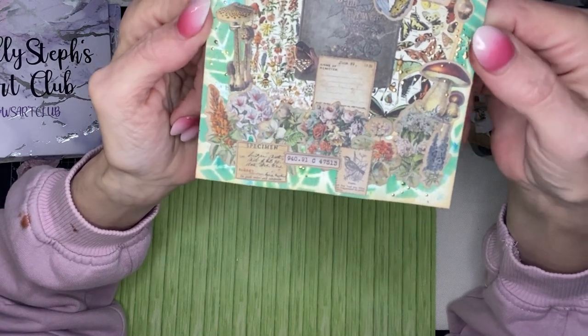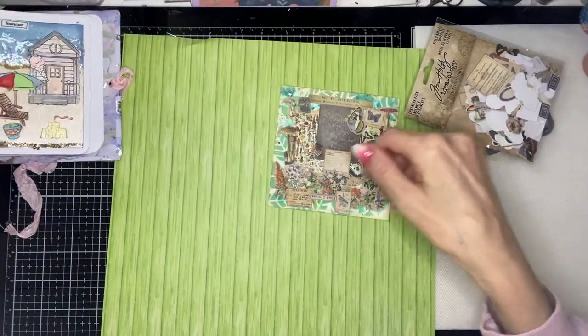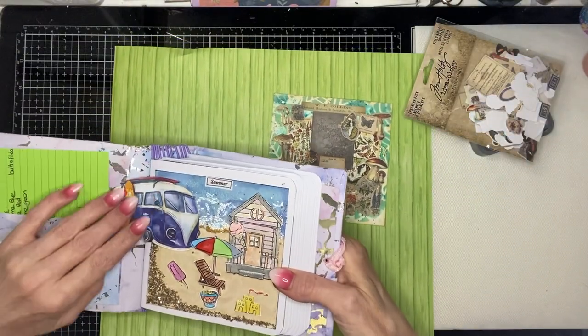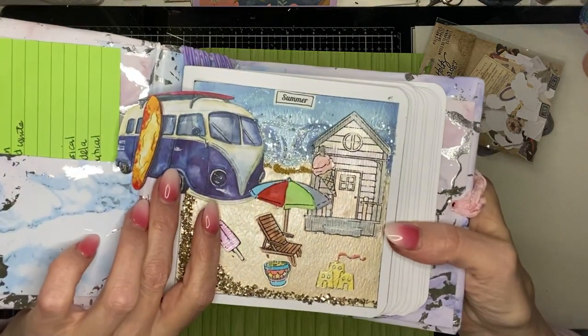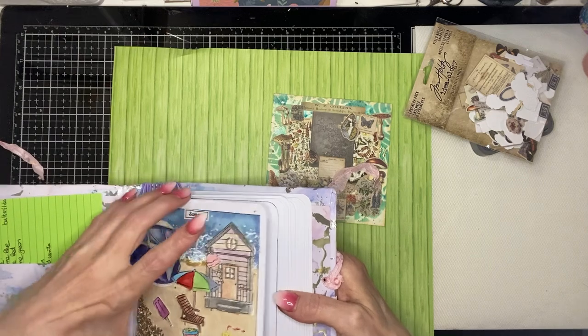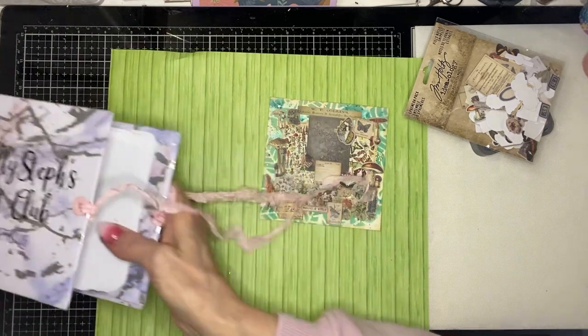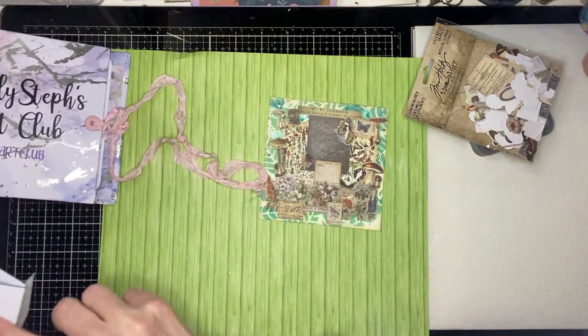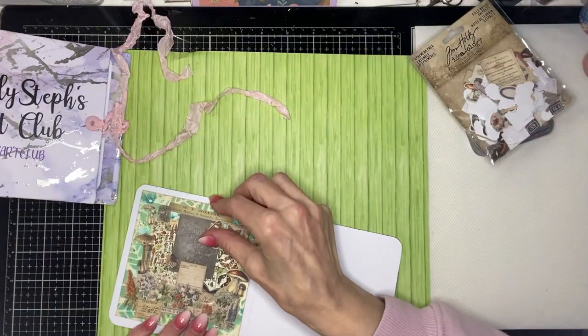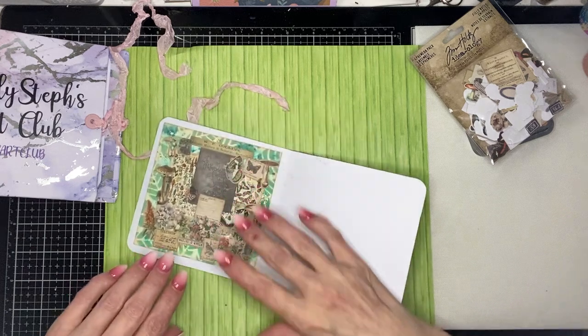So all I've got to do now is put that into my page. The first prompt was summer, so there's my page for summer, and this one is nature. So although my page has got very dirty where that ink's all come from — but never mind — I'm just going to stick that down there.